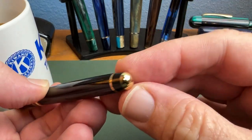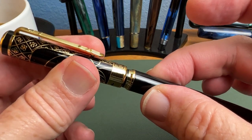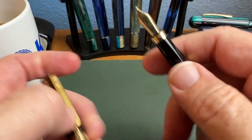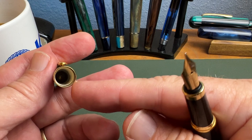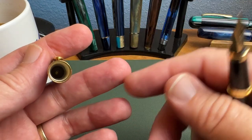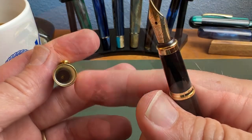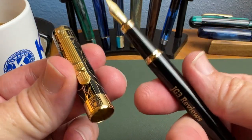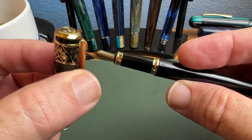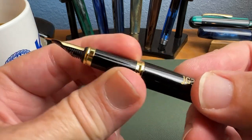The barrel is engraved with the channel name via laser etching through the lacquer, revealing the brass barrel underneath. You can choose different fonts — I chose a simple bold font, though scripted fonts might be more appropriate for a gift. It tapers slightly to a gold band trim and a simple metal end adornment. The cap is a plastic snap cap with a nice 'snick' — not too loose — and performs similarly to the Scrivener for dry-out. This pen with engraving was about $26.